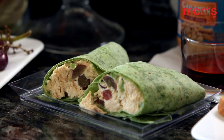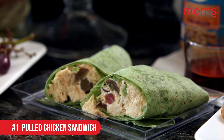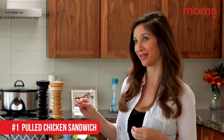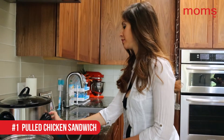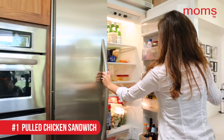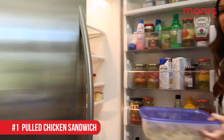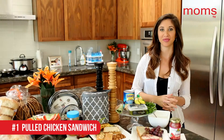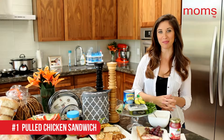First is a pulled chicken salad wrap. This one takes a while to make but can last you through the entire week. Put three boneless chicken breasts in a crock pot and let it cook on high for four hours. Just add some chicken broth, a little dash of salt and pepper, and a little bit of orange juice. You'll know it's cooked when it's not pink and easy to pull apart.